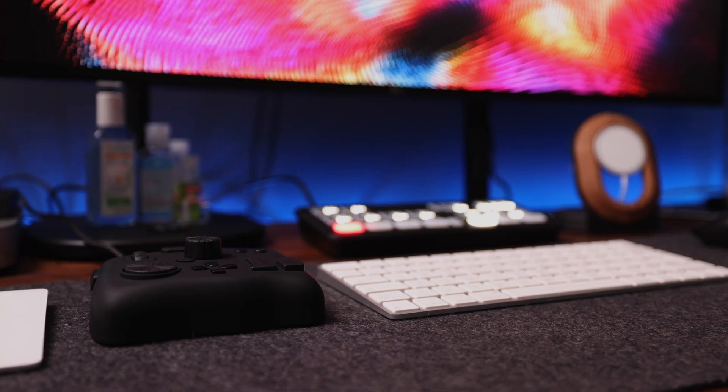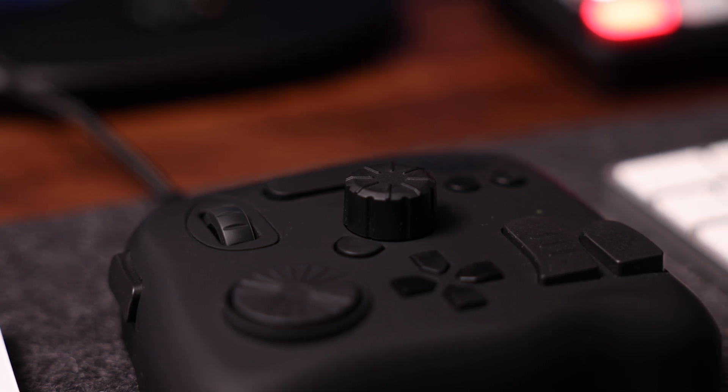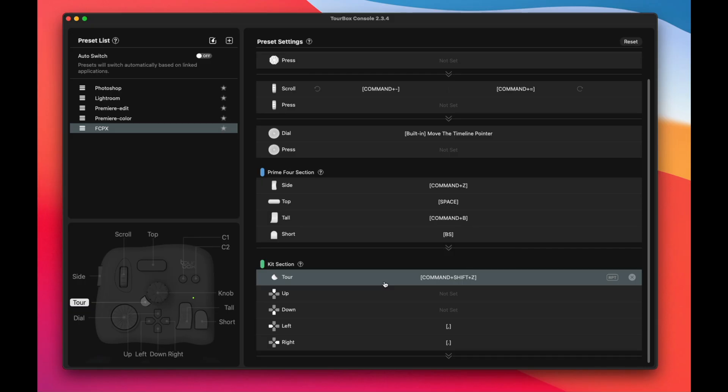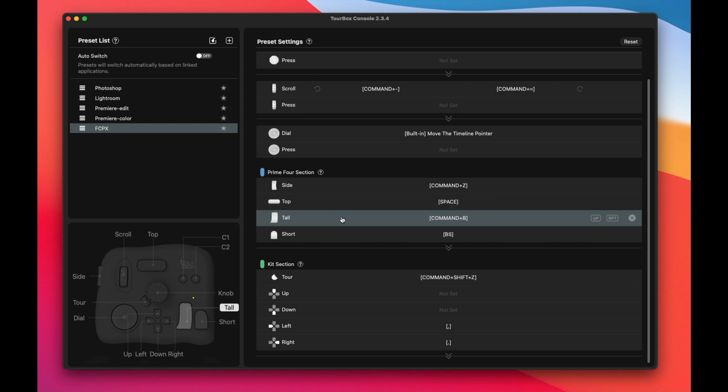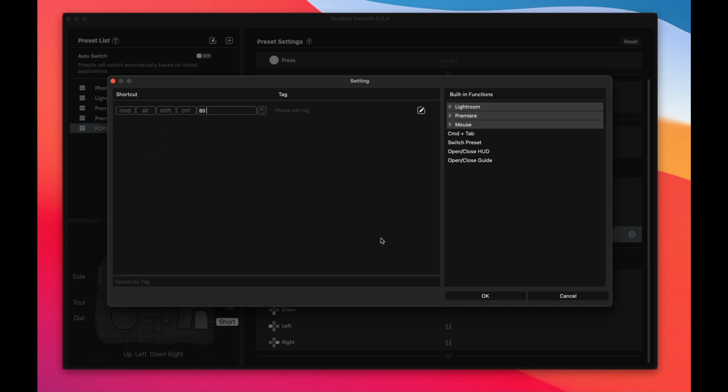How do we get the Tourbox to do what we want it to do? We have the Tourbox Console, and we should really view this as a blank canvas. It shows you the full layout of all the buttons, and all you have to do is ask yourself what you want these buttons to do, then go into the software and make that happen. You click on whatever button you want to map — for instance, the tall button right here — and then it asks you what keyboard shortcut you want that button to replace. I use the tall button as the blade tool, so I click Command and B. The short button I use to delete what I just cut, so I click Backspace, click OK. And that is now what this button does.